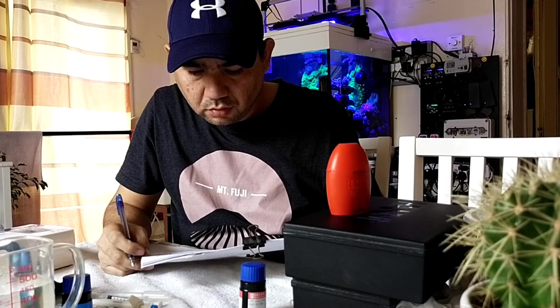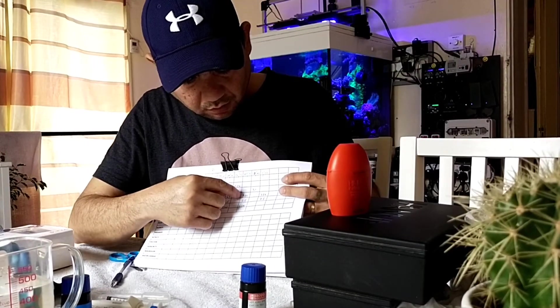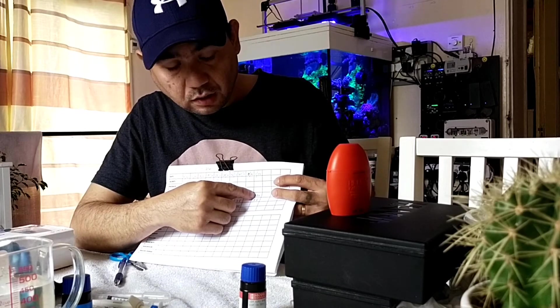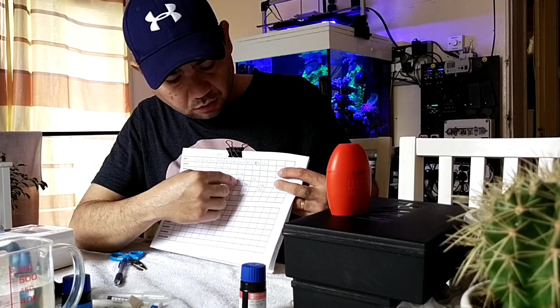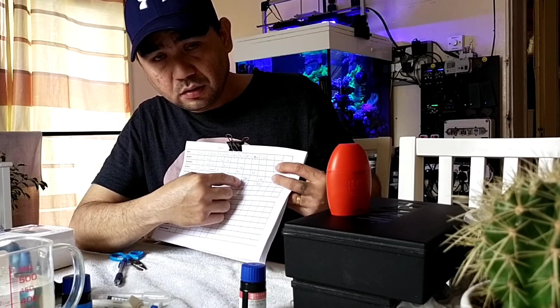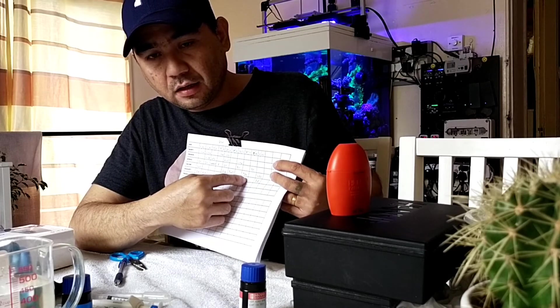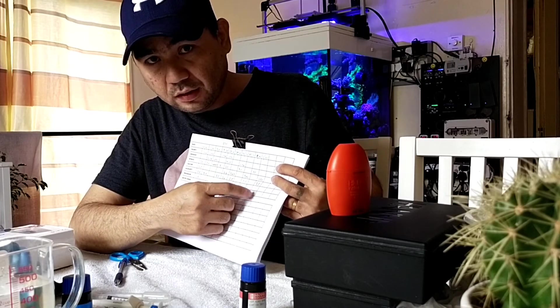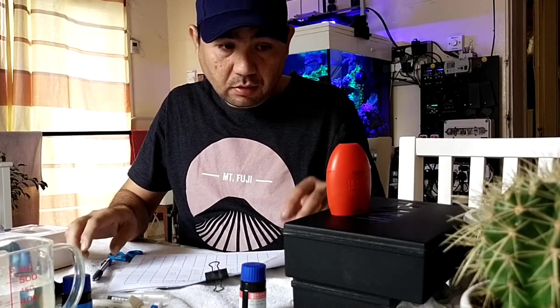So last week my test was 386. It's reading around 370. So that's okay. So the calcium is going to be at the level of 350 to 400 — so that's okay. So that is my calcium level.